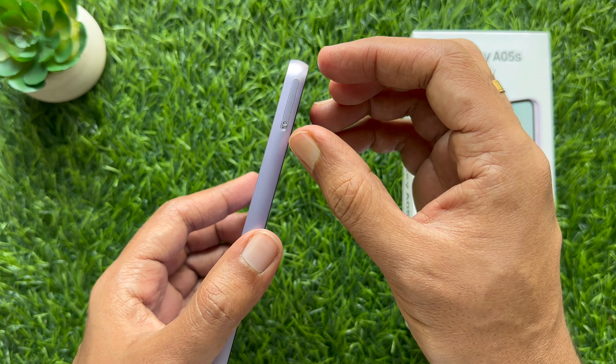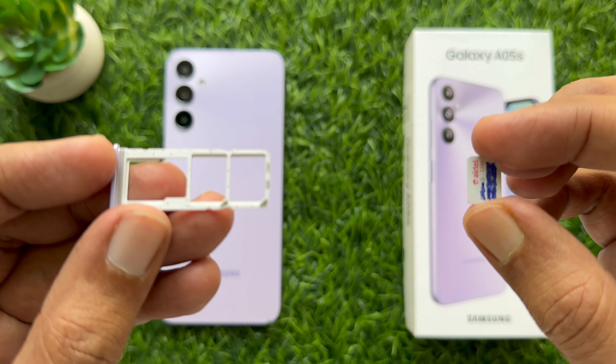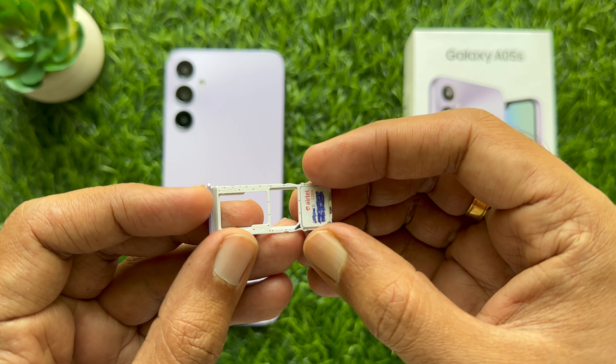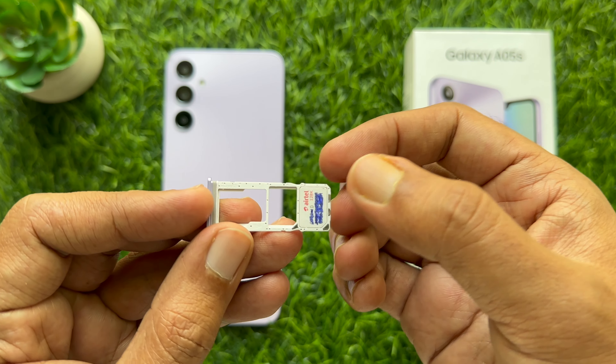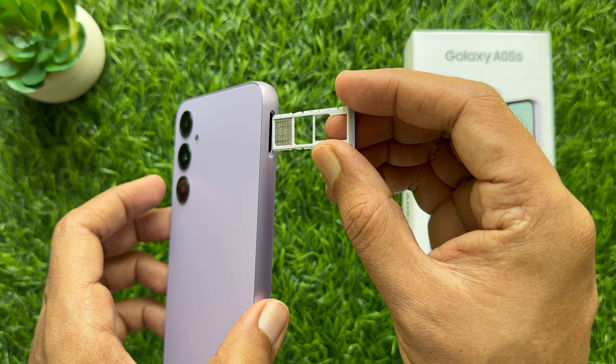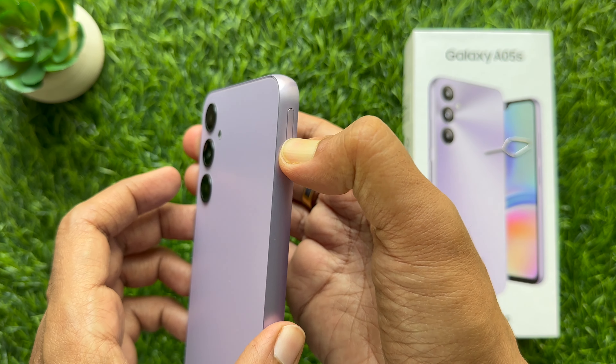You can find the SIM tray on the left side of the Galaxy A05s. You can find the SIM ejector tool in your Samsung Galaxy A05s package, or you can use any kind of paper clip.